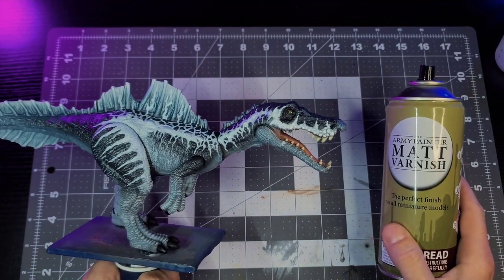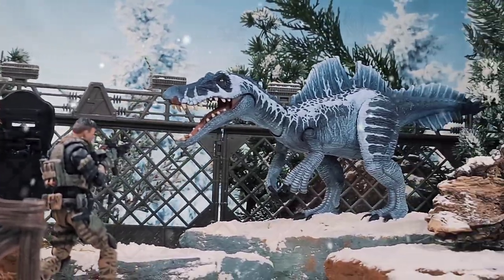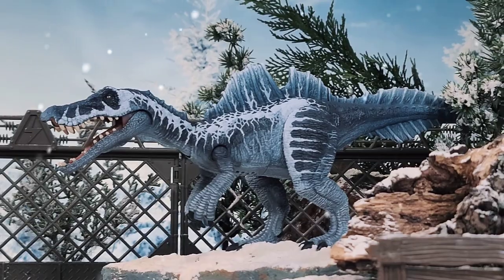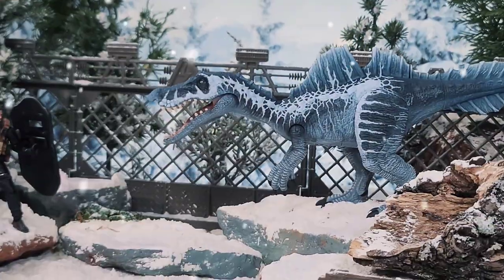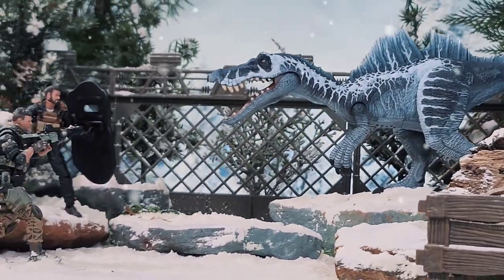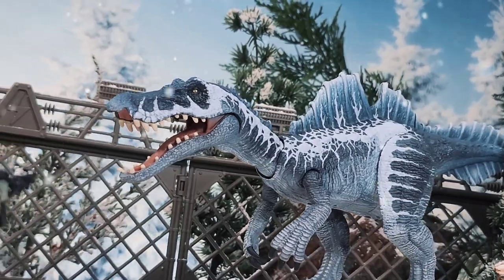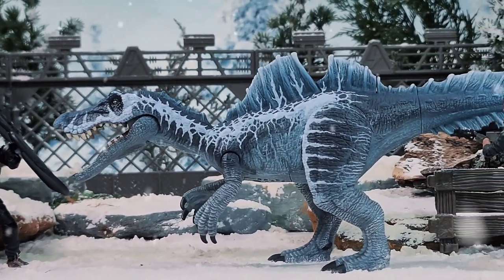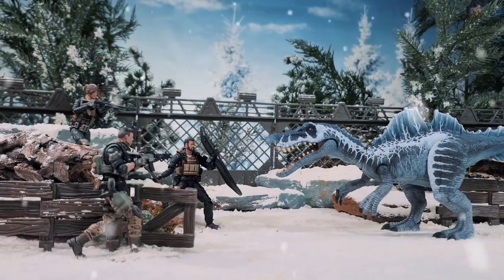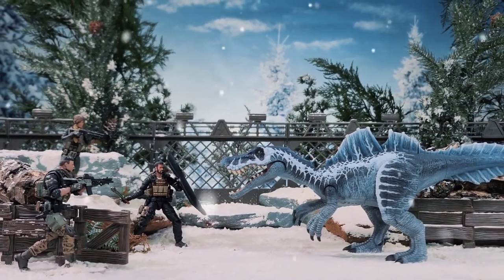With all that done I can finally seal this bad boy up with varnish to lock in all of that paint, and this frosty guy is ready to rock and roll. I hope you guys enjoyed this video and found it helpful and inspiring. For any artists out there, I'd love to see you take a crack at this deco — if you draw it or repaint it, tag me on Instagram at The Jurassic Park Compound so I can share it in my story. As always, links for more Jurassic related content will be in the description — stay warm and I'll see you around the compound.